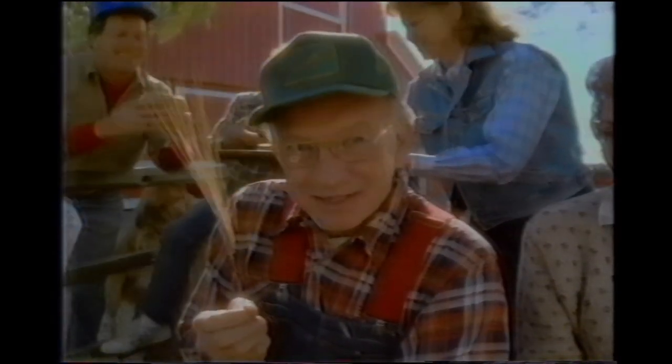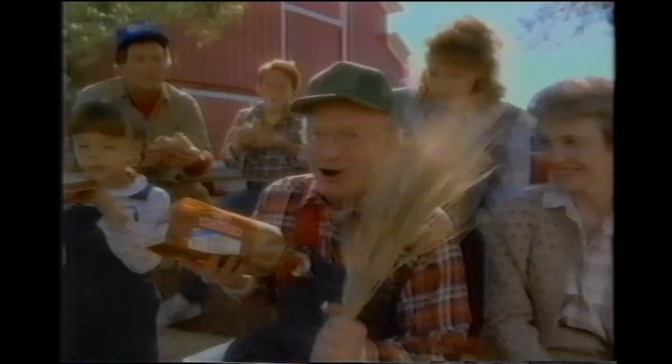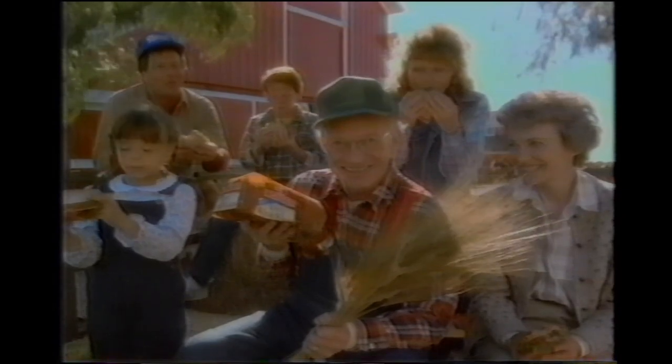Your basic soft wheat bread has about a smidgen of whole wheat. The new Wondersoft 100% whole wheat bread has a whole passel. And that's a difference we can all sink our teeth into.